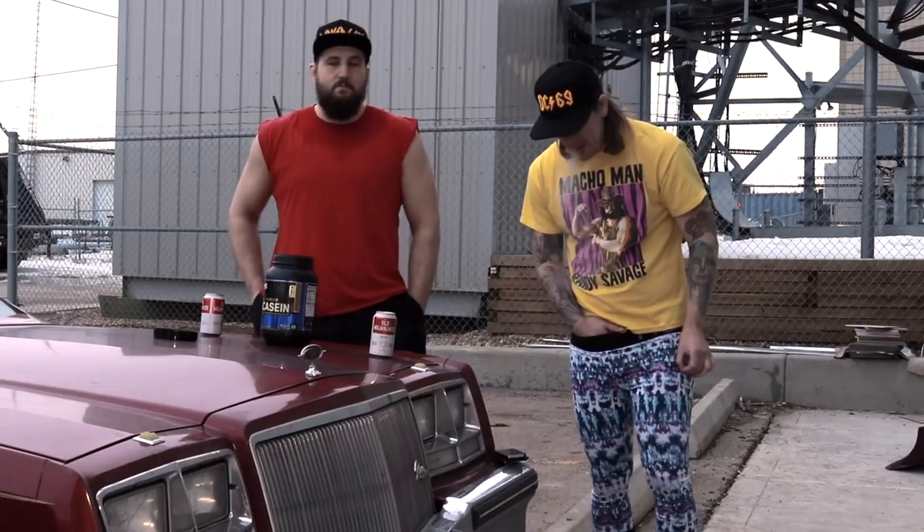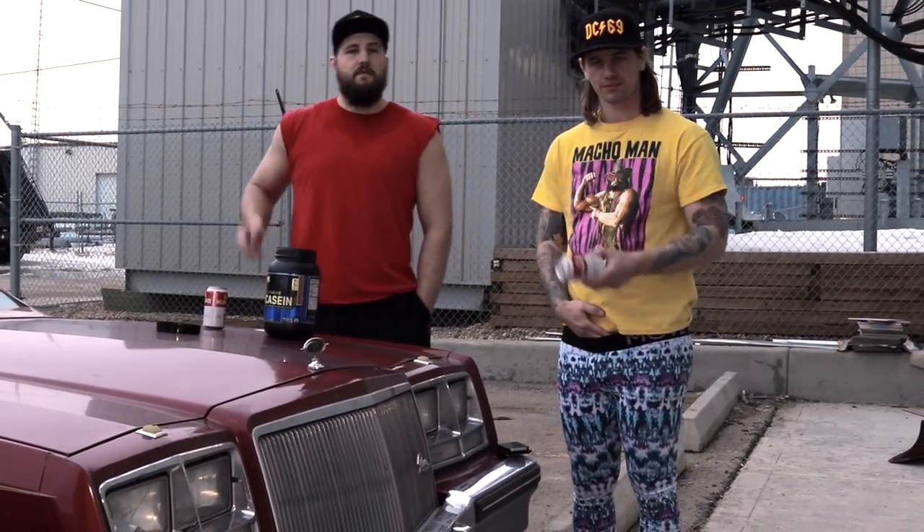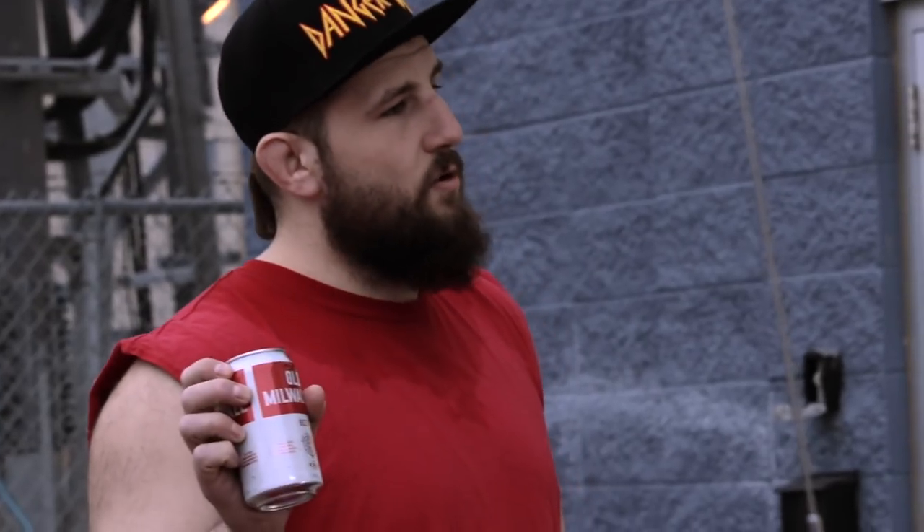After every workout it's important to get in your protein immediately. We're gonna show you the most effective way to do that, which is of course with an Old Milwaukee.